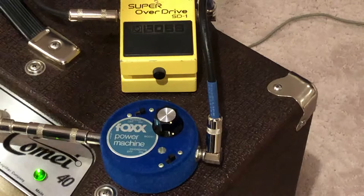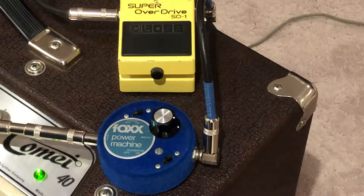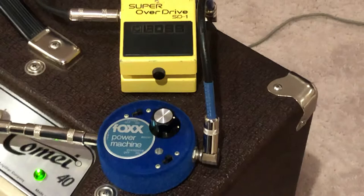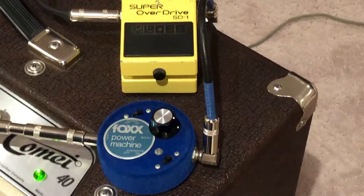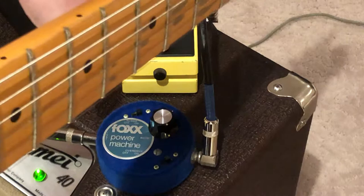When I dial it back, you can hear it kind of break up on the low end. All the way up again. Then if you add the Super Overdrive with the drive nearly all the way off, the level up, and the tone more towards the treble side, it gives it a nice pace.